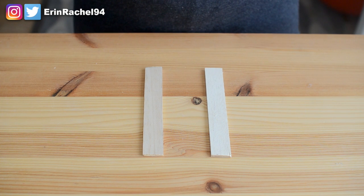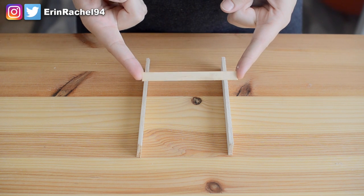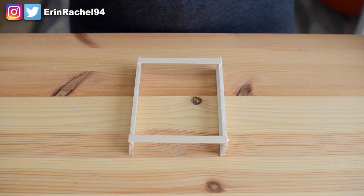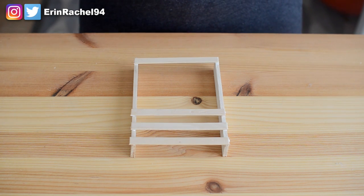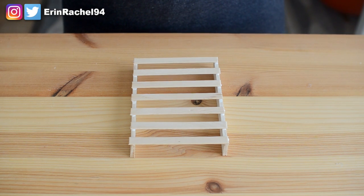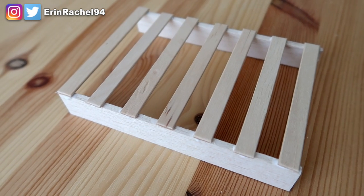First up, grab your two pieces of balsa wood and place them on a surface standing on their sides. Take your lolly sticks and cut off the rounded ends. Then, adding a bit of glue to each end of them, glue them in between the two pieces of balsa wood. You want to do this all the way down those pieces, so you end up with a kind of a ladder-y look. This is going to be the base of the bed, where the mattress and the pillows and the blankets and all that stuff goes.